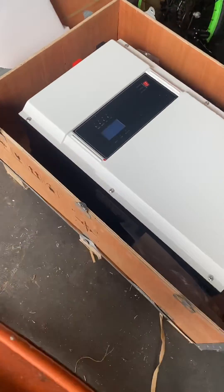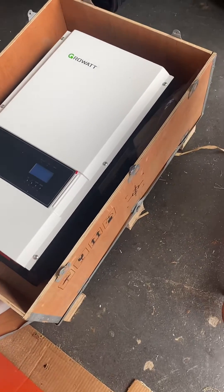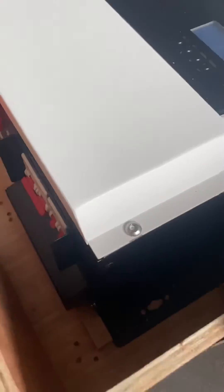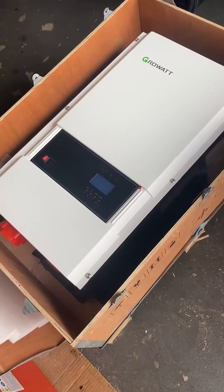I'm happy right now with the delivery — they delivered it pretty fast. I've got to get a Wi-Fi dongle to see what's going on from away from the inverter.